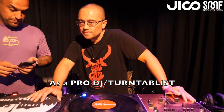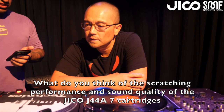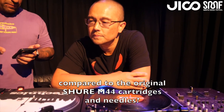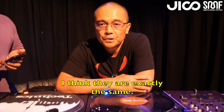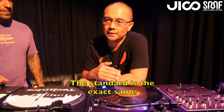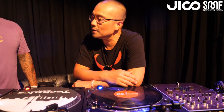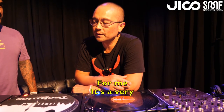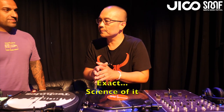As a pro DJ, what do you think of the scratching performance and the sound quality of the Jiko J44A cartridges compared to the original Shure M44 cartridges and needles? I think they're exactly the same. I don't notice any difference. The standard is the exact same and it's what I have always come to expect. For me, it's a very exact science.